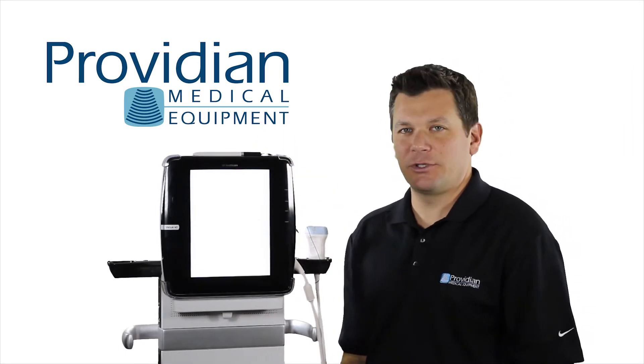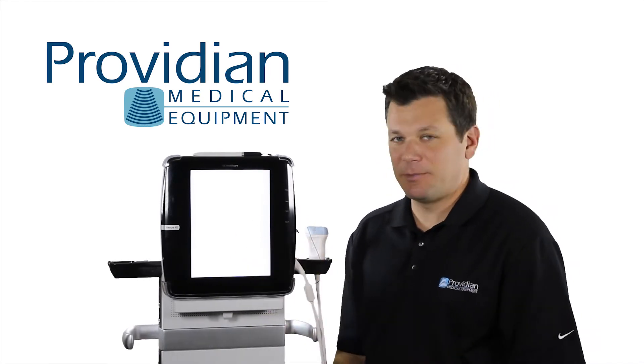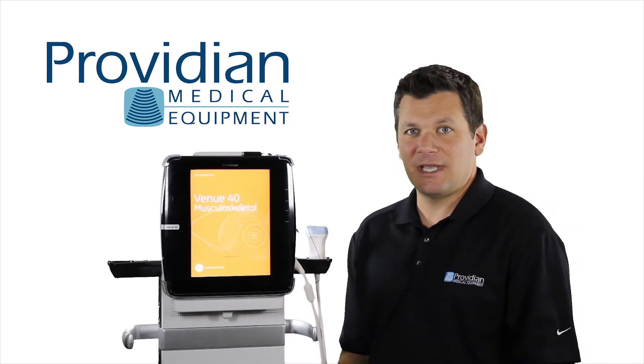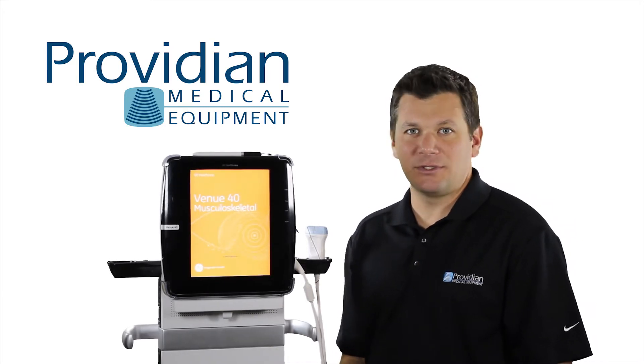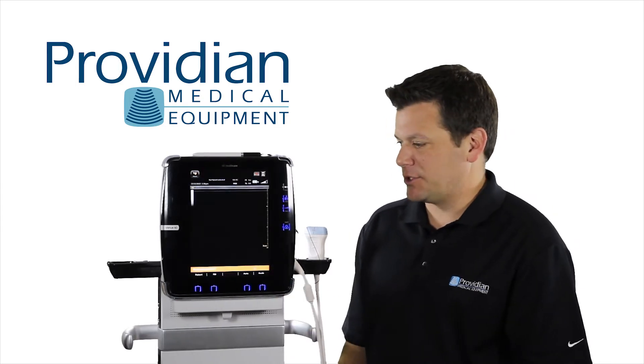Power button's up here, just push it once lightly and it boots up very quickly. Now this will show that it's booting up to musculoskeletal. However, you can set it to do whichever of the applications that you will be using most of the time. We'll show you how to do that in just a moment.